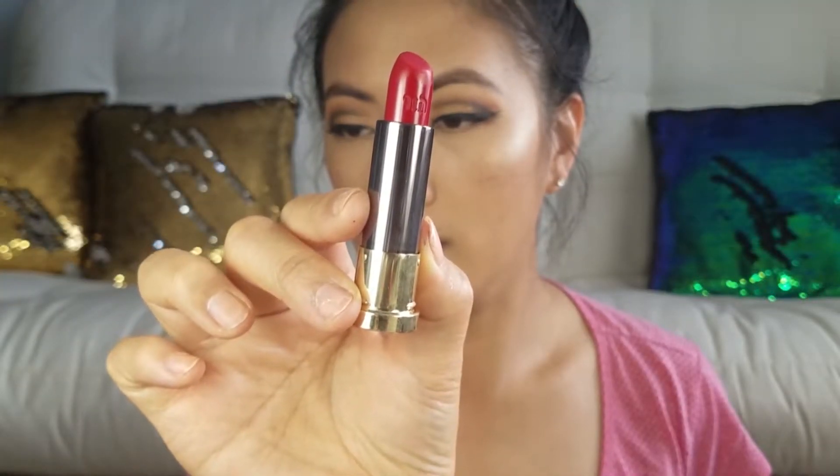Now taking my Buxom in Breathless, I'm placing that as my blush. Then taking the Milani Sun Glow highlighter we used earlier — this time we're actually using it as a highlighter. For my lips I'm taking my Urban Decay in F-Bomb.